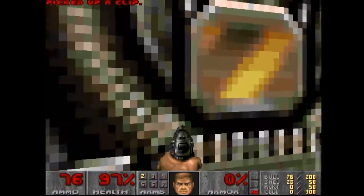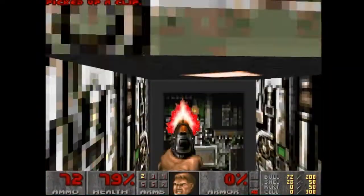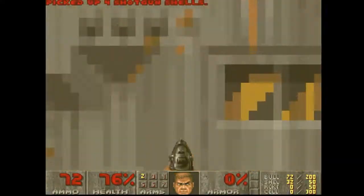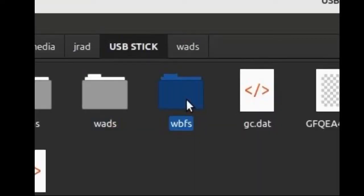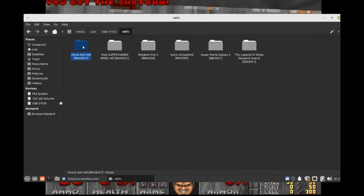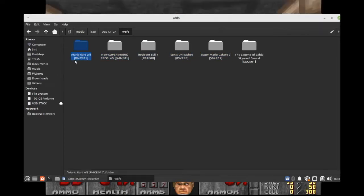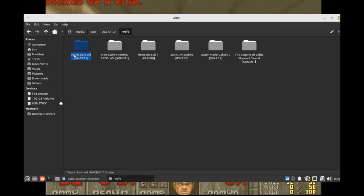The last thing is actually the naming scheme of the files. On the root of your USB drive, you should have a folder named WBFS — if you don't, you need to make it. Inside that folder is another folder that should be named the name of the game you're putting in it and the ID of the game in square brackets.